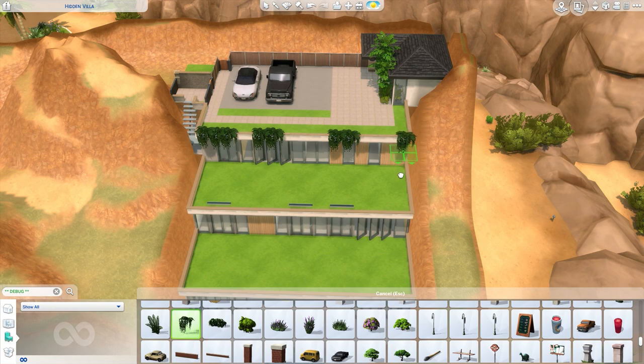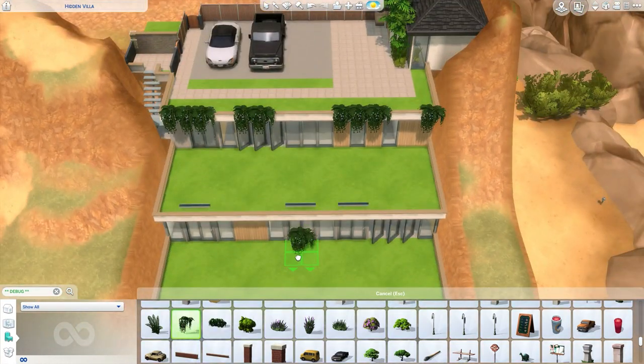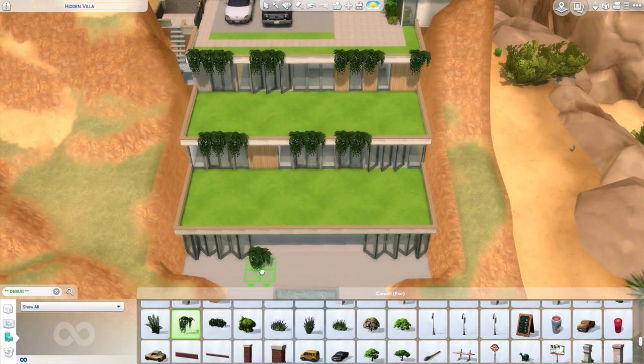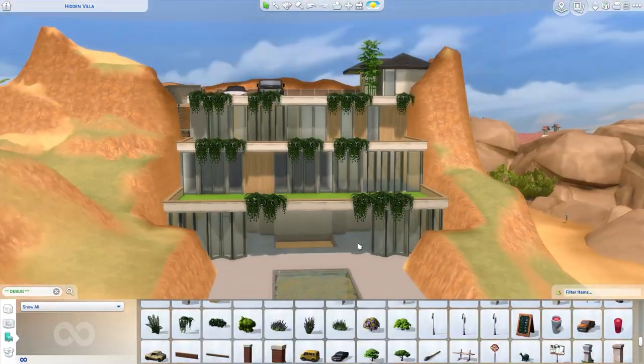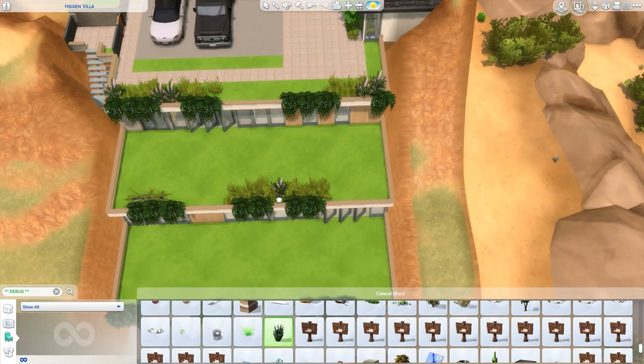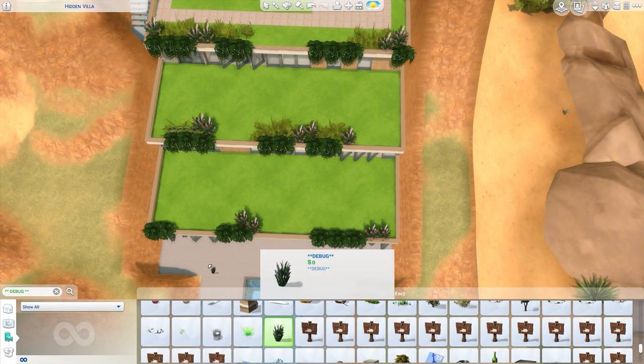I saw this house on Instagram from a travel vlogger I follow. It was really beautiful — it is in Bali, set in the middle of a farmland, and it has these really beautiful vines from tropical landscapes. I really wanted to find something like this in The Sims 4 base game. I found something in the debug items — vines that have flowers on them. But they are actually dark and too messy for me. So as the video progresses, you will see that I eliminated some of them because it was not what I was trying to achieve.